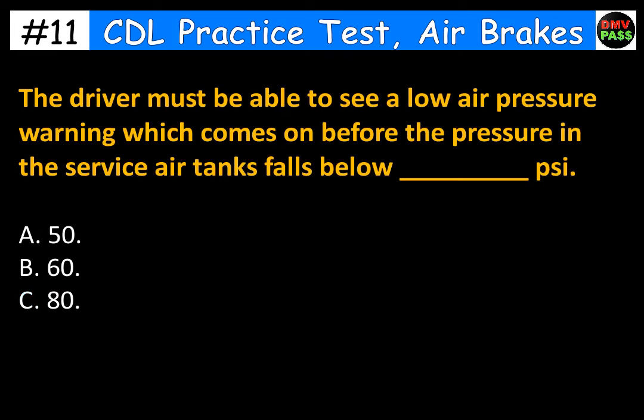The driver must be able to see a low air pressure warning which comes on before the pressure in the service air tanks falls below blank PSI. A. 50 PSI. B. 60 PSI. The correct answer is B. 60.